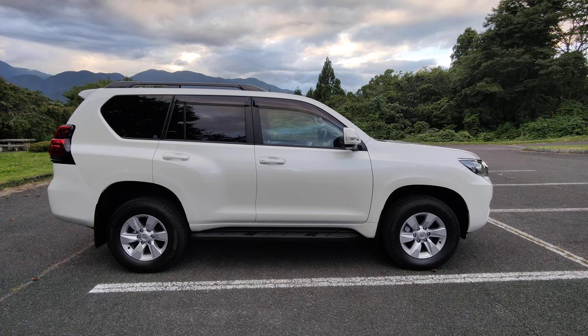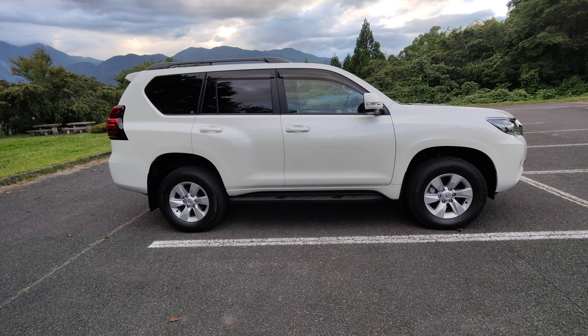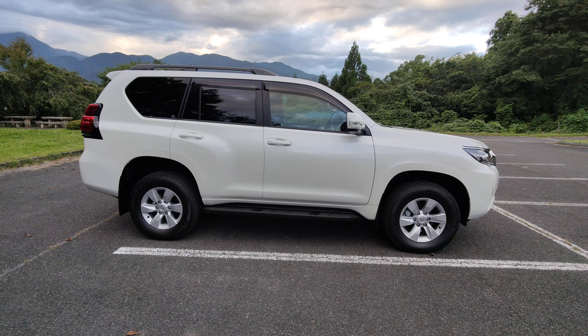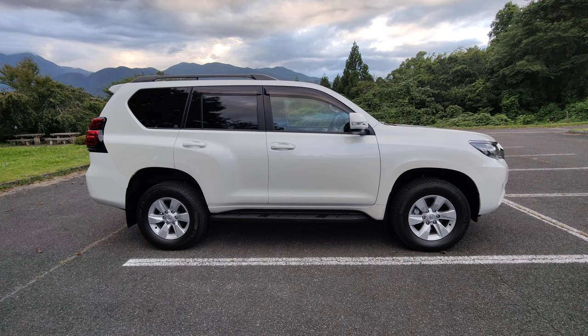Once it gets cold and we get some decent snow I'll be taking it out for snow driving to see how it goes, and I'll probably do some off-roading as well. Please subscribe and like if you enjoyed it — thank you very much for watching. By the way, the next video coming out in a week or two will be of the BMW 116i. Goodbye!